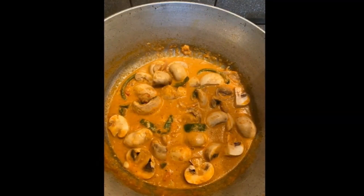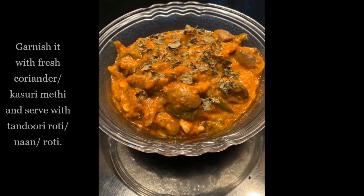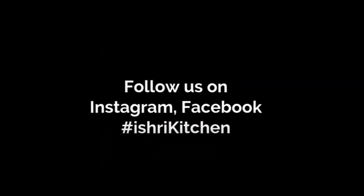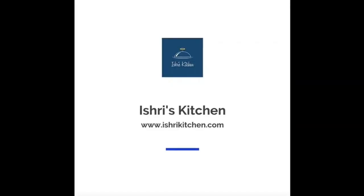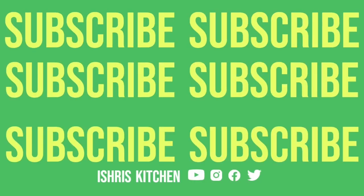Add in your mushrooms and cook well for 10 to 15 minutes, and it is good to go. Garnish with fresh coriander or kasuri methi and serve hot with naan, roti, or lachha paratha. Enjoy!